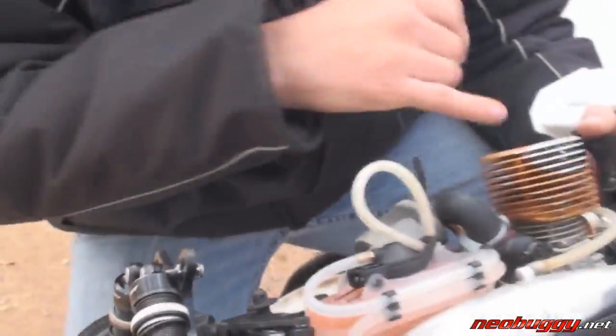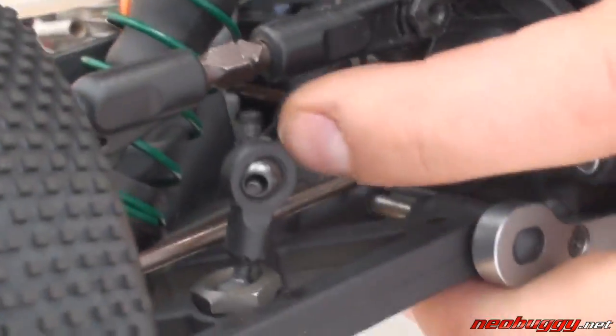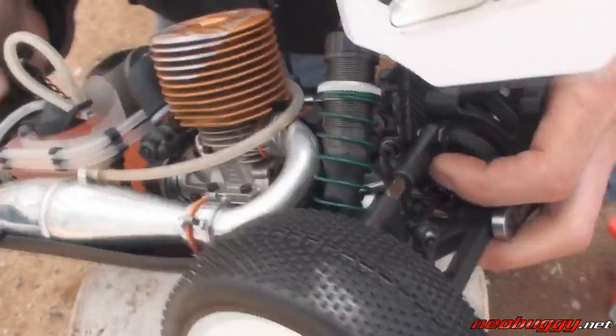We also have a new sway bar system. Back here you can actually see the sway bar runs on ball bearings, which minimizes any play you could ever have in the transmission cases. We also have a new ball holding system so you can properly adjust the height of your rod end and get the sway bar perfectly adjusted left to right.